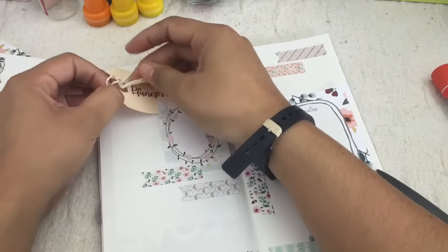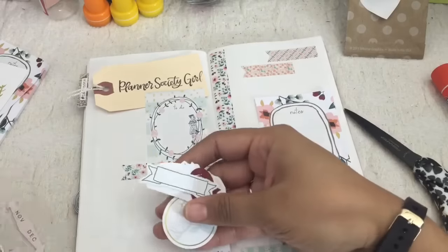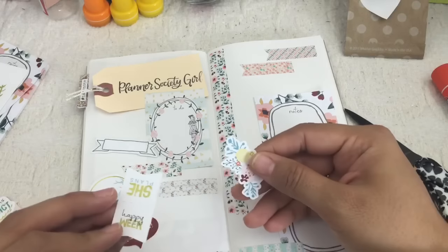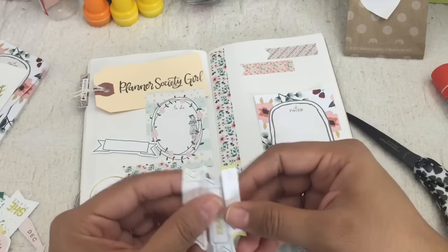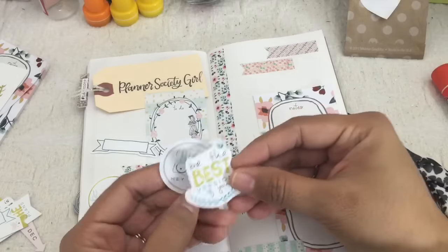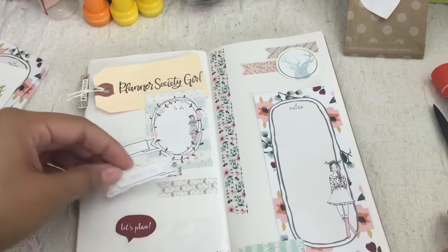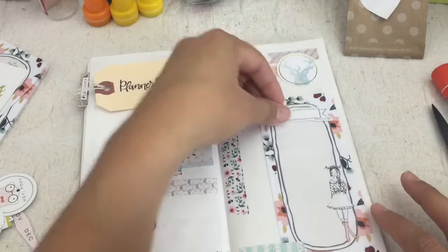I can't even begin to tell you how therapeutic it is for me to work on these layouts. It's just a great stress reliever. Let me know in the comments below if this happens to you — just working on a layout and focusing on where you're placing your washi tape and your stickers, it just takes you to this frame of consciousness where you just don't worry about anything else. You're just focusing on your craft, and it's great. It's seriously the best stress reliever ever.